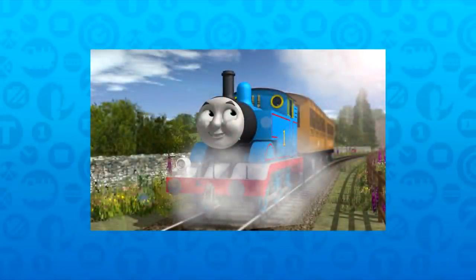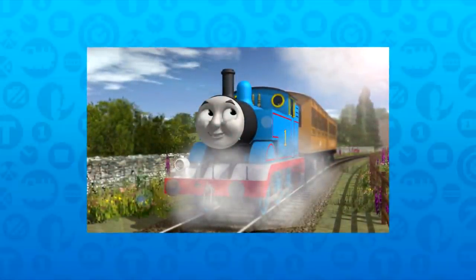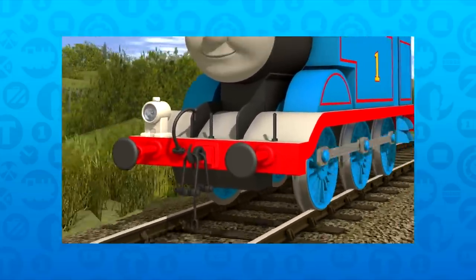The second export came months later with the first fully working version, which was seen in my old 'Who's That Engine?' video. This version had animated bogeys, a selection of faces, and used the old eye delivery scripting.